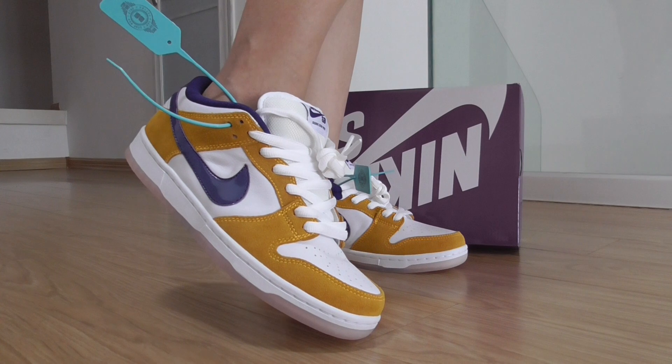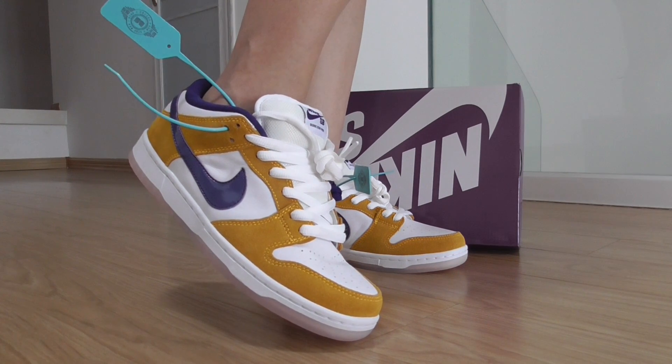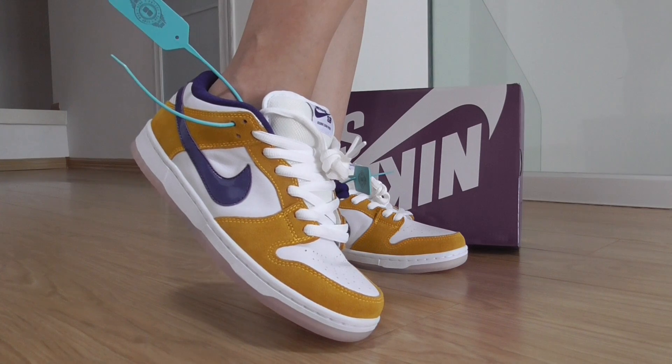If you like this pair, you can follow on my profile and you can check more details there.